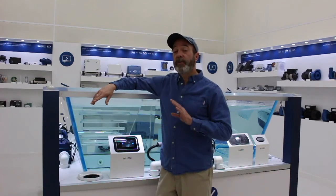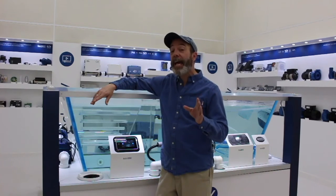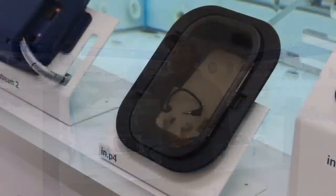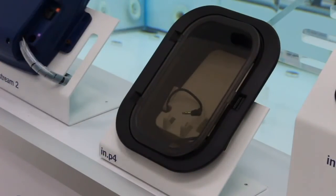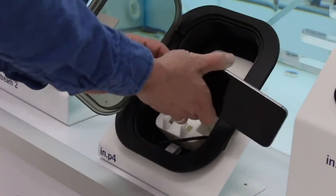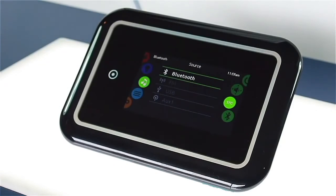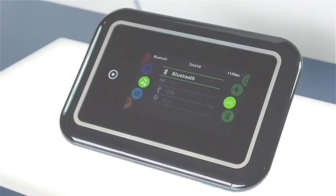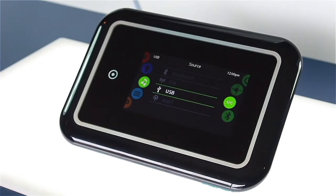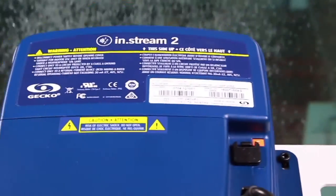Its interface features full control of audio sources, volume and settings, and display of song tag information. Through the NP4 docking station, the InStream 2 can be connected to a smartphone or an iPod through the auxiliary audio input, or play music wirelessly through a Bluetooth mobile device. Listen to MP3s on a USB flash drive, or tune in to the FM station of your choice using the integrated FM receiver.